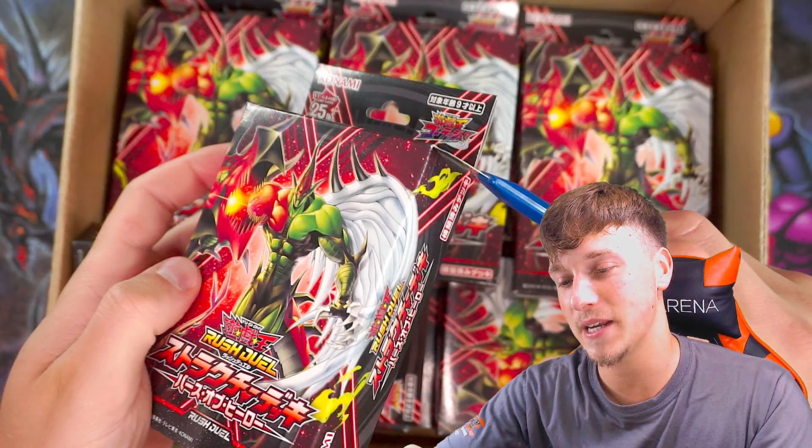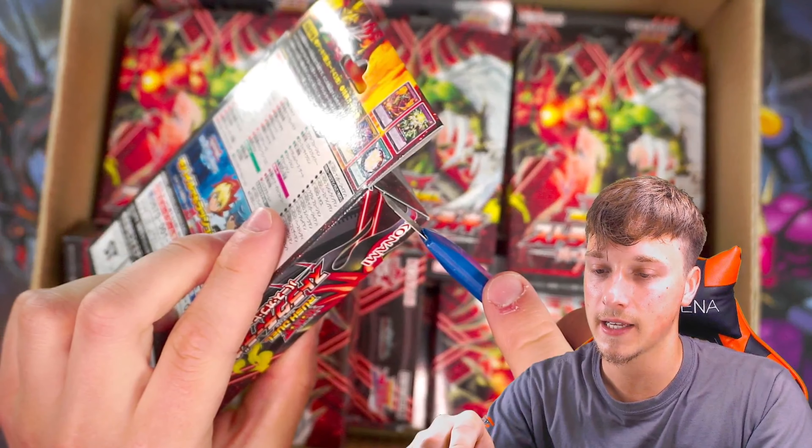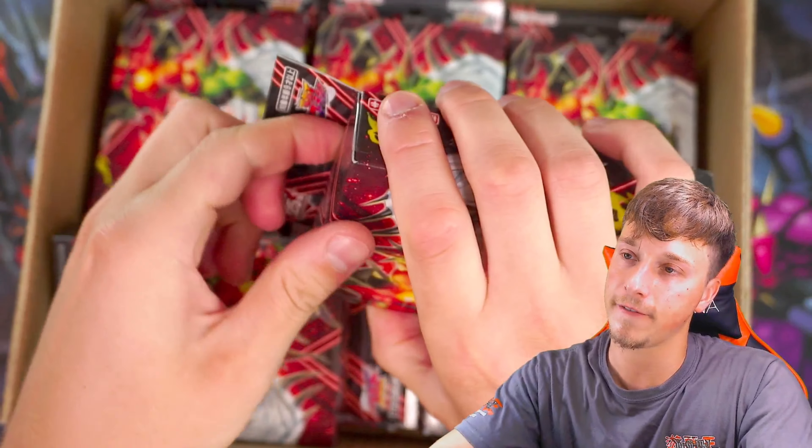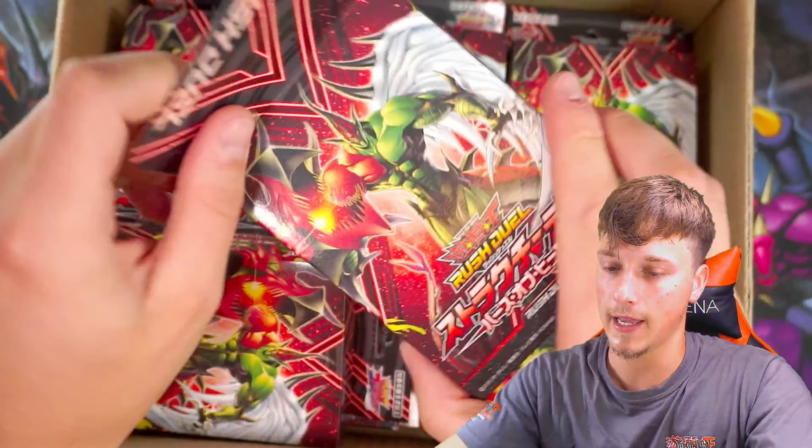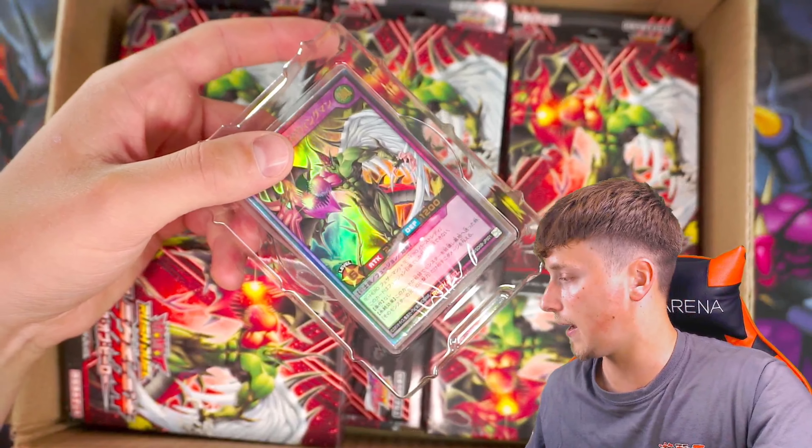This box looks insane. Even just to have on display, it almost looks like a fake starter deck you would have seen back in 2005, 2006 when Lost Millennium came out. Let's crack this open and see what we can pull. So we've got the little slits each side — it feels like, and it is the size of a starter deck, so it will probably fit in any protections you have for those. There is our Flame Wingman.